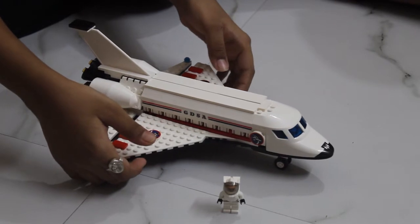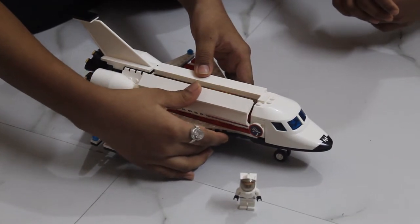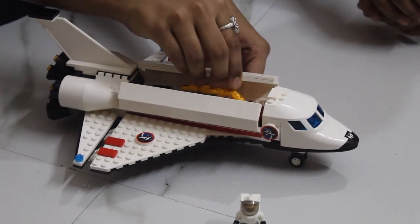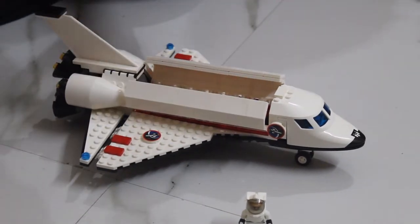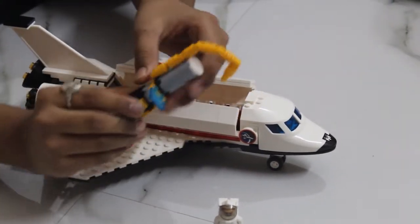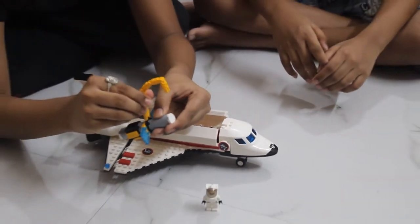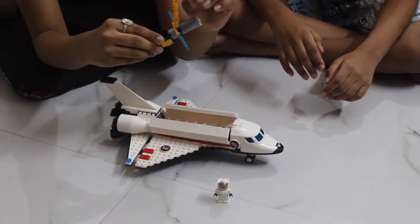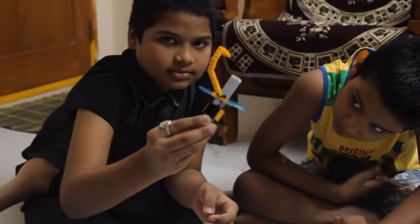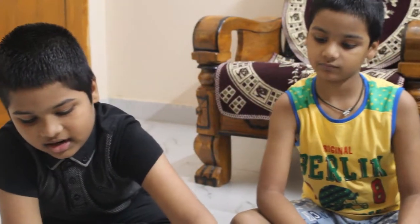This is my beautiful space shuttle. Inside, we have a satellite also. The satellite is giving signals — this is the satellite. Now I am an astronaut!